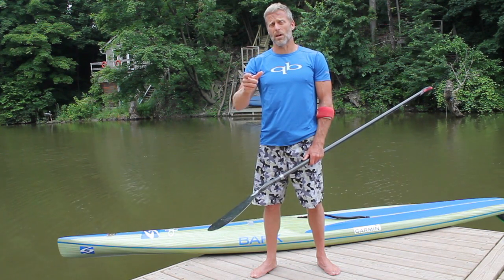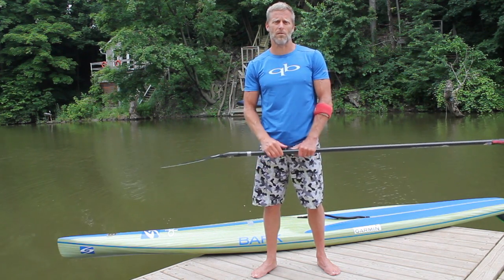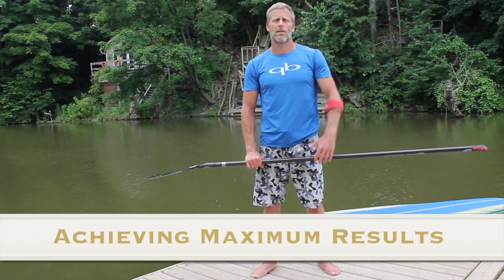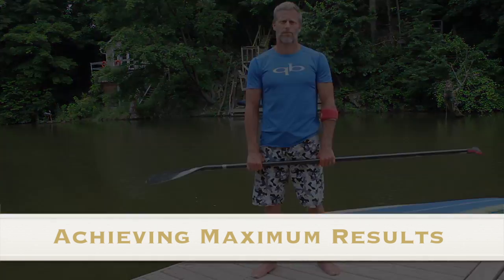You can start with those 10 repetitions and work your way up to maybe 20, 30, 40, or 50. Because repetition is what's going to make these drills successful, as opposed to just doing them a couple of times and thinking that you've got it. Have fun with it — it's a great way to improve your paddling, and I'll see you on the water. Thank you.